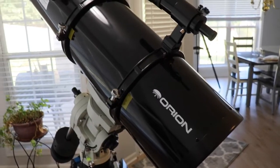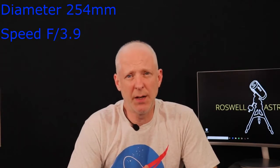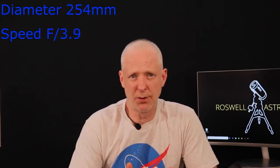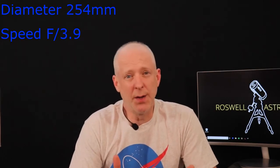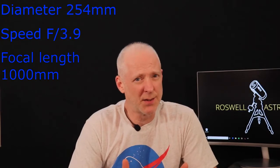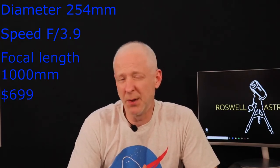This Orion 10-inch Newt is a reflector type OTA. The optical diameter is 254 millimeters. The focal ratio is f3.9, which makes it fairly fast, though not quite as fast as say the Celestron Rosas. However, it does give you a longer focal length of about a thousand millimeters at a significantly reduced price of $699 retail.